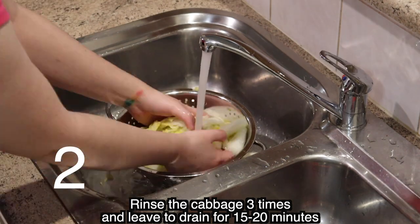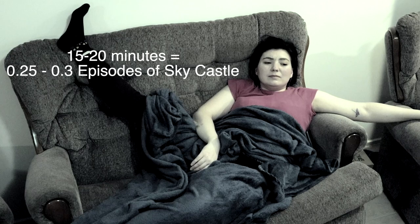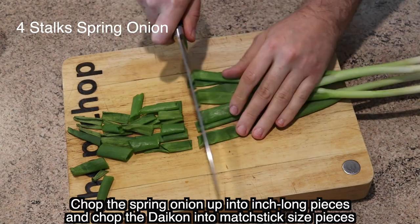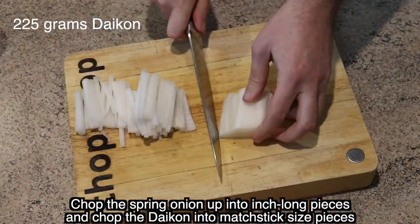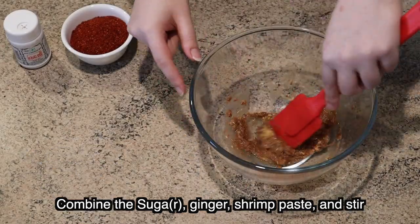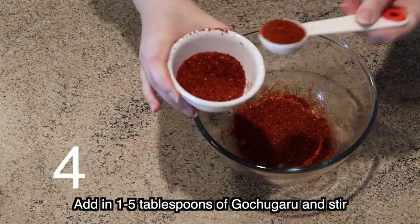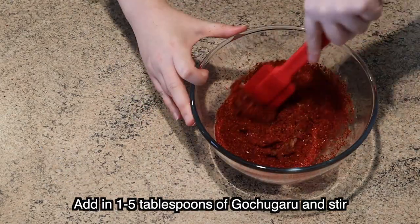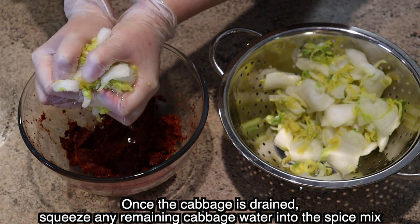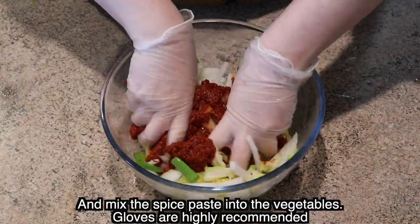Rinse the cabbage three times and leave to drain for 15 to 20 minutes. Chop the spring onion up into inch-long pieces and chop the daikon into matchstick-size pieces. Combine the sugar, ginger, shrimp paste and stir. Add in one to five tablespoons of kochugaru and stir. Once the cabbage is drained, squeeze any remaining cabbage water into the spice mix, add the daikon and spring onion, and mix the spice paste into the vegetables.